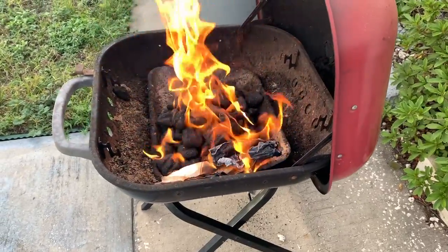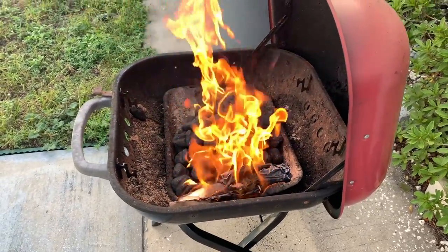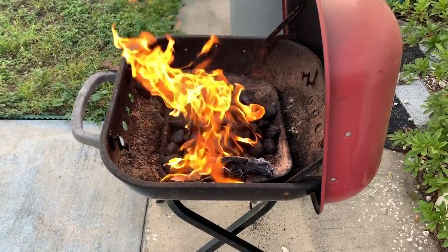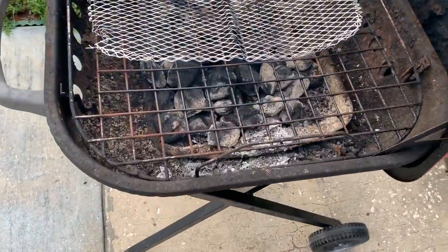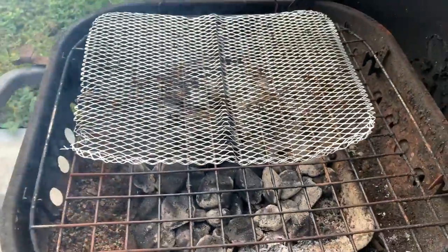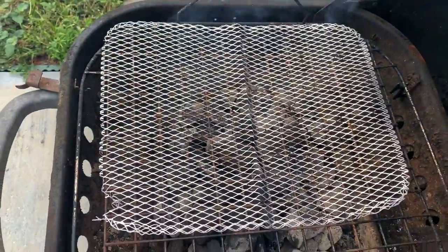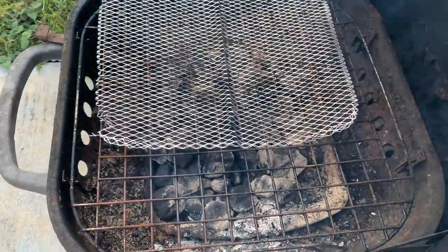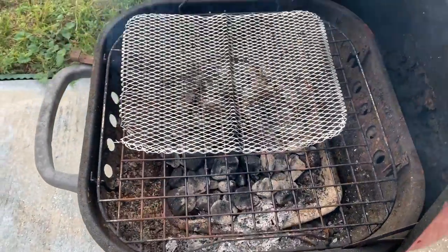You gotta get the fire started. Without that real fire, you can't cook nothing around there. I put a little grill up on it to keep the turkey meat from dissolving too much, cause if I put it on that grate right there, it might fall through during the cooking process. This keeps them together.